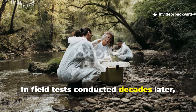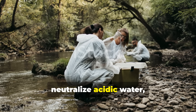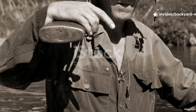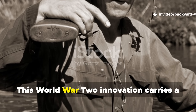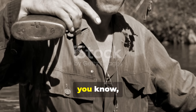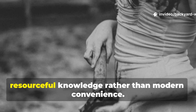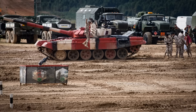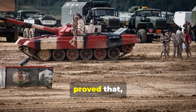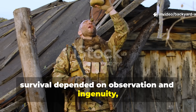In field tests conducted decades later, researchers confirmed that ash-based water treatment could remove turbidity, neutralize acidic water, and even absorb traces of heavy metals like lead. This World War II innovation carries a powerful message for anyone studying survival, history, or sustainability. It reminds us that the key to resilience often lies in ancient, resourceful knowledge rather than modern convenience. Soldiers who had no choice but to adapt proved that even in the harshest conditions, survival depended on observation and ingenuity, not equipment.